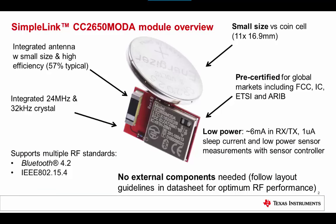The CC2650 MOD-A is an RF module which includes the CC2650 in a 5x5 QFN package, antenna, crystals, and all necessary passive components. It is small compared to a coin cell battery with its 11 x 16.9 mm size and has RF certifications for worldwide operation.